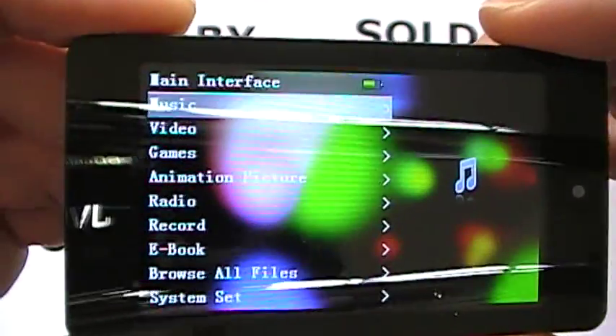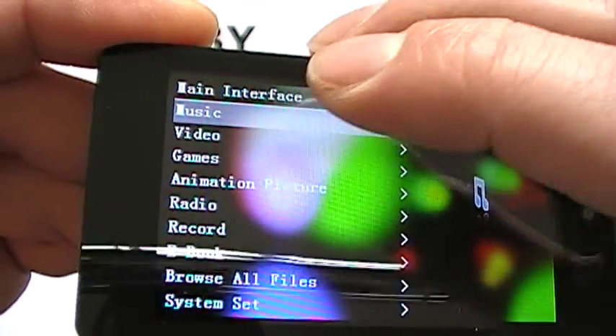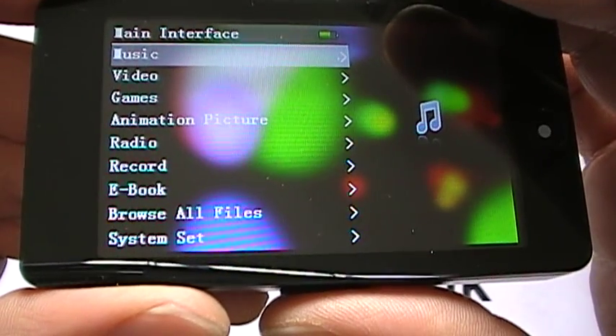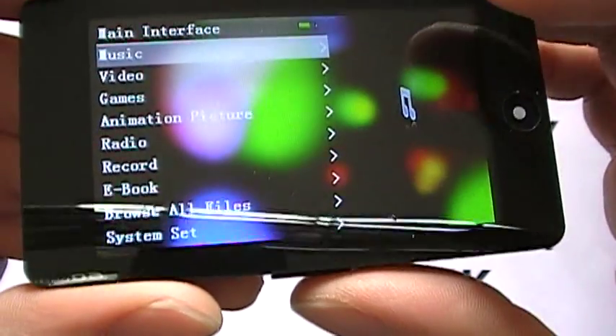Looking at the features, you have music, video, games, animation, radio, record, ebook, browser files, and system settings.